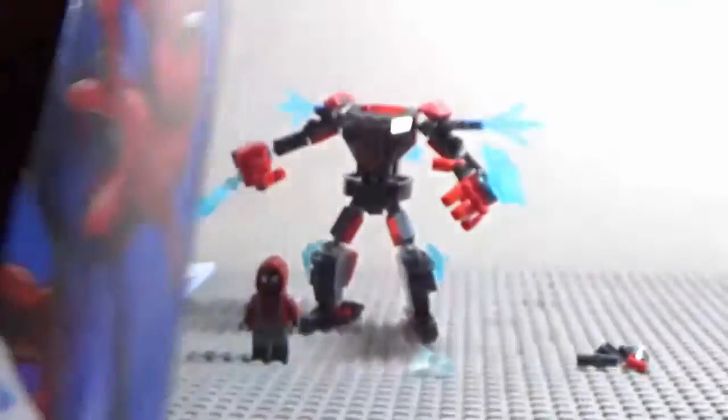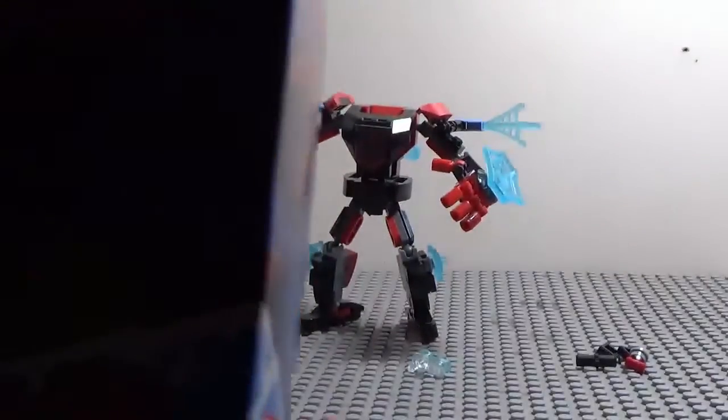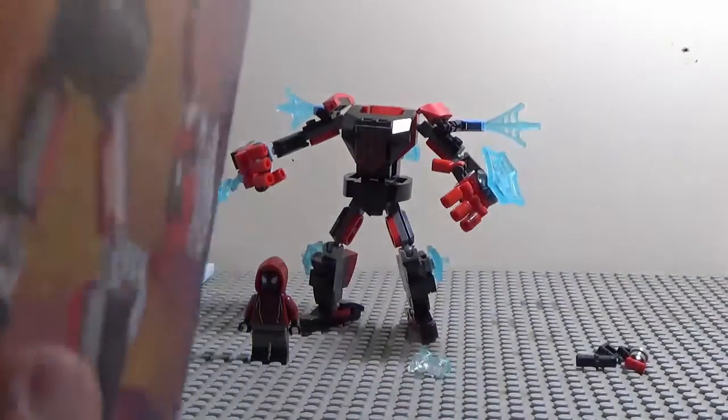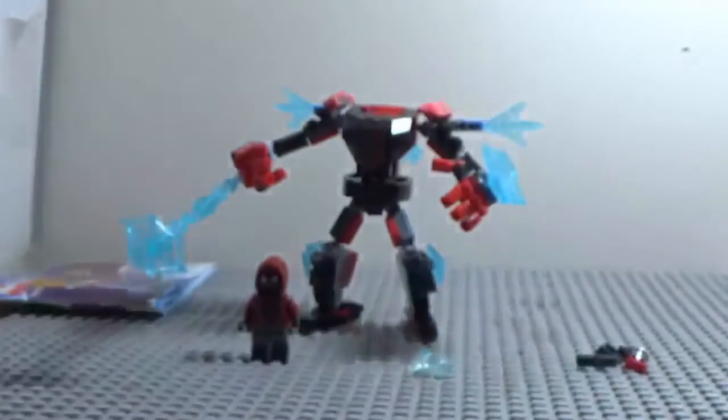Got the box here, got Spider-Man in a cool position shooting out his electric webs. Got the Spider-Man logo, Spider-Man icon right there, and the size of the mech, and of course Miles Morales right there. That's it for the box.